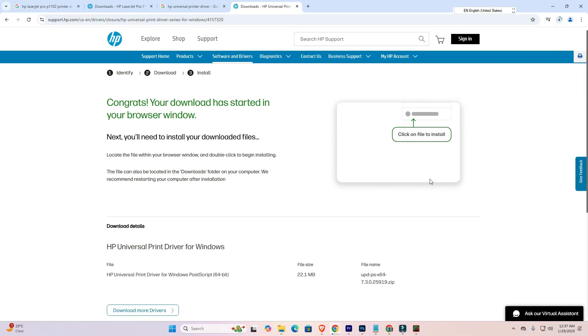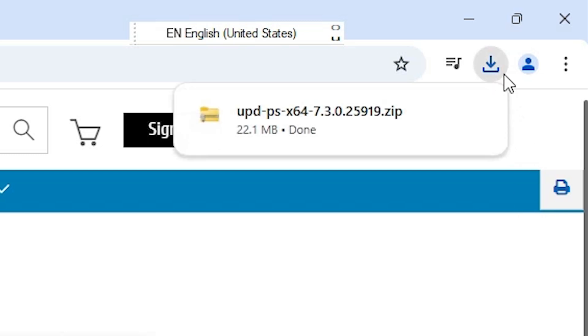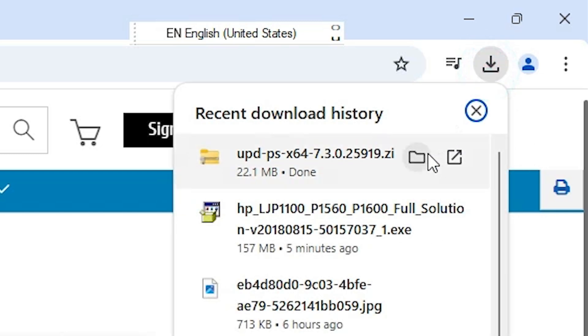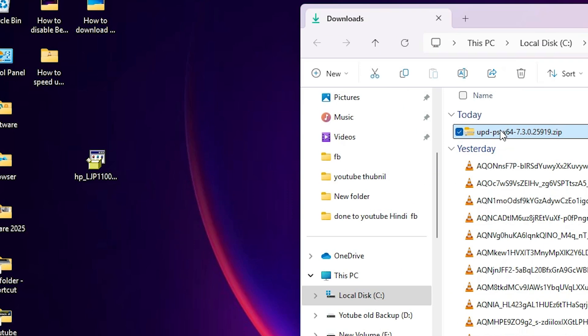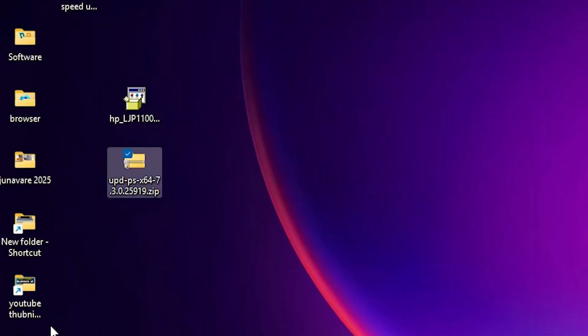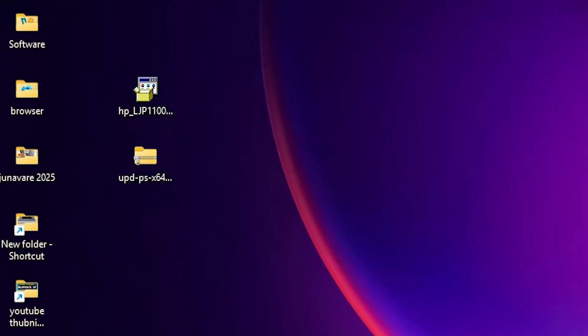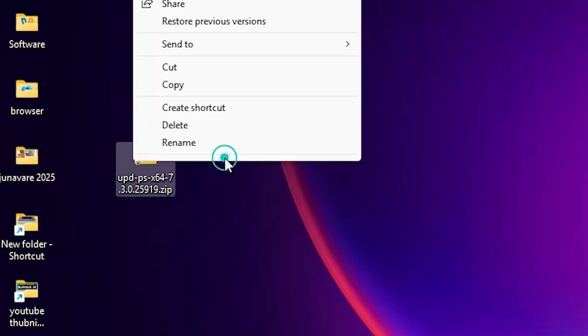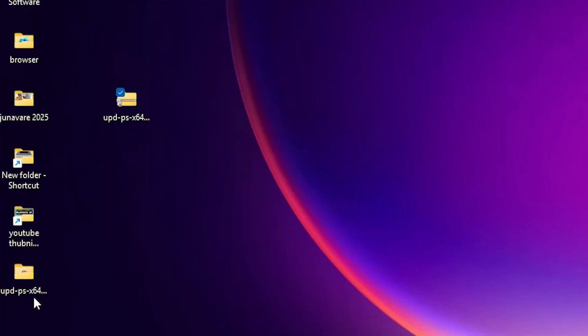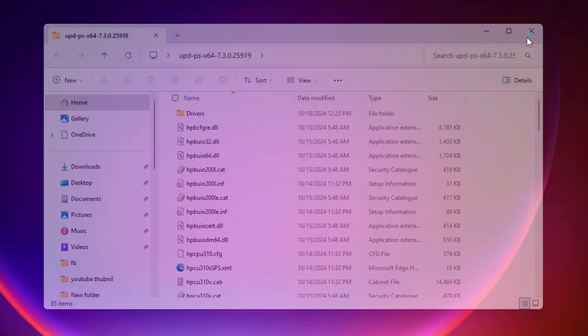Click Download — it redirects to another page and the download starts. It completes in a few seconds as it is a very small size. Click Download, then click 'Show in folder' and drag the file to the desktop. Close it. Here we find a zip file — right-click on it, show more options, click 'Extract files', click OK. It extracts and a new folder is created. Double-click on it and here we find our drivers. Close it.